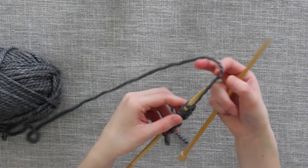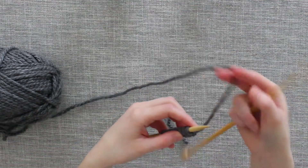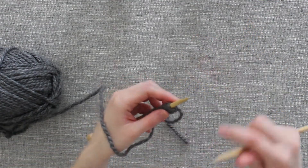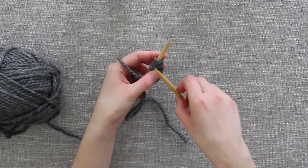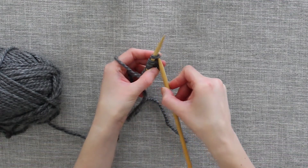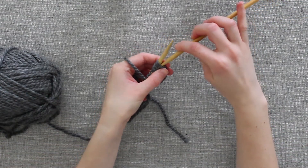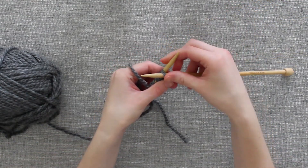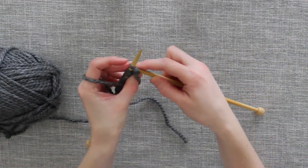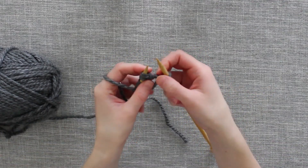First you need to bring your working yarn to the front of your needle. Remember when you are knitting, your working yarn had to be in the back of the knitting needle, so bring that yarn to the front. With a knit stitch you put your right hand needle into the bottom of the stitch — we will do just the opposite for the purl stitch. Bring the right hand needle into the top of that stitch. Now we will wrap the yarn around over the top of our right needle. Pull the knitting needle through and push that stitch off of the left needle.